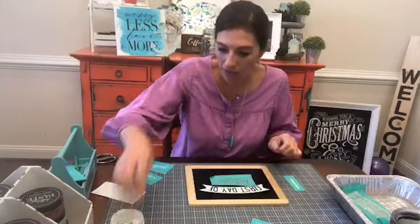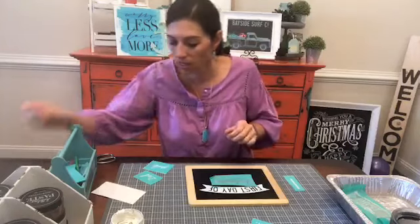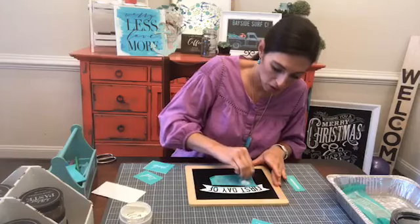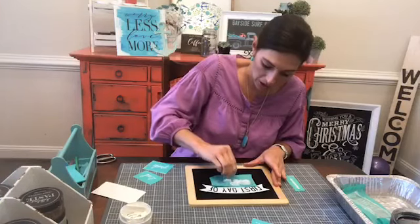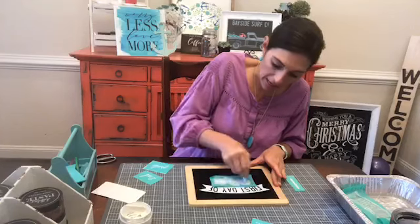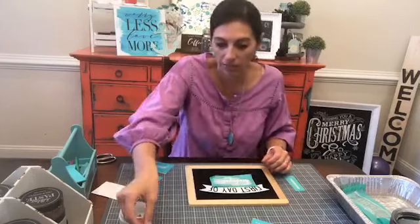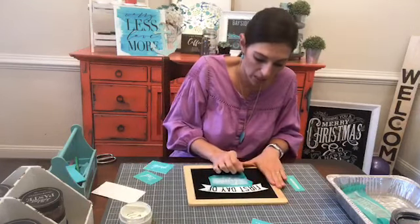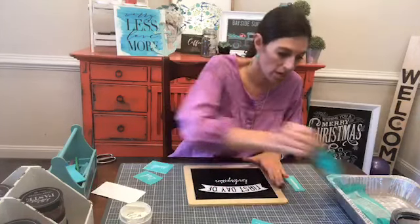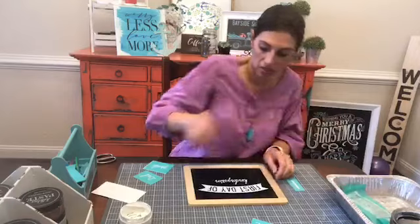I've got kindergarten for Blakey. We're just going to chalk that right in — so simple and so quick and so easy. You don't have to do calligraphy and it looks like you did something fancy. It's so easy to do this and it looks so good. So there's kindergarten.